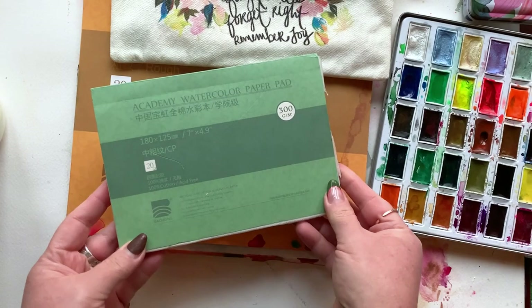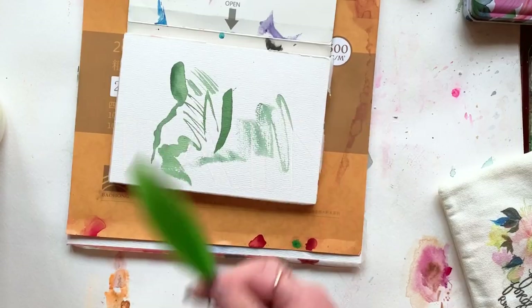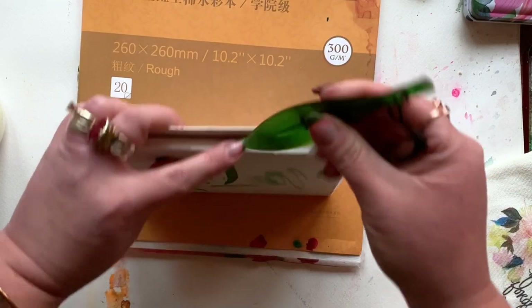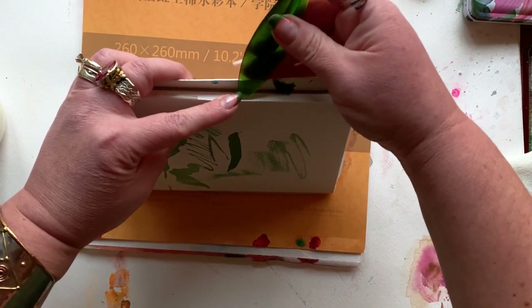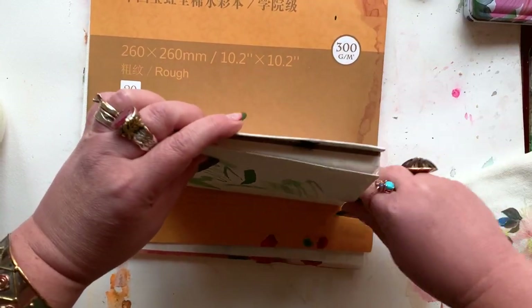We're going to cover paper, brushes, and paint today. And here's the thing — I'm not going to sit here and tell you that you have to use the best paper, the best paint, and the best brushes. Well, actually they are the best brushes, but you know me, I'm biased on that point.